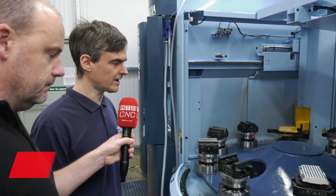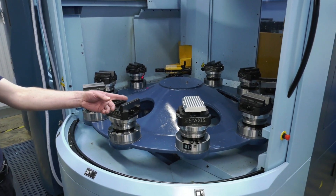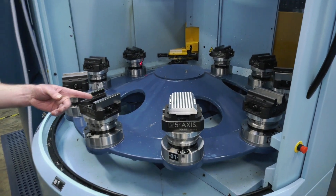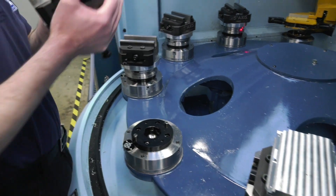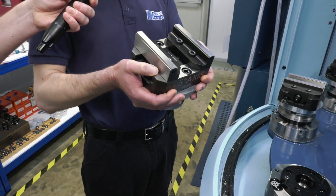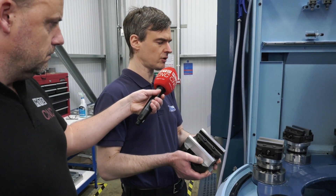The pallet changes allow us to minimise our loading times. I'll just demonstrate how the zero-point pallet works. You can lift the pallet off and it will return back into position. It's got an accuracy of about 10 microns.